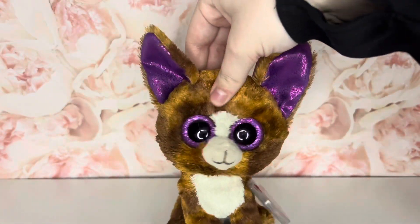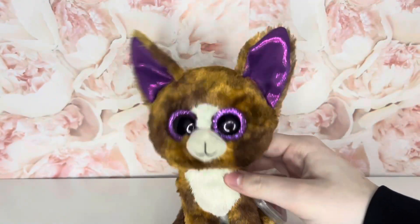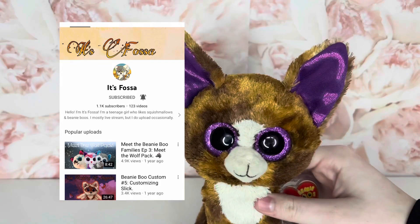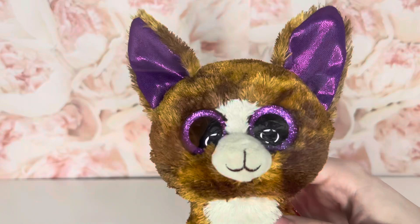Hey guys, welcome back to another video. So today I have a super exciting box opening from It's Fossa on YouTube. Here is her channel right here. I'm super excited for this box opening, so without further ado, let's get on to the video.